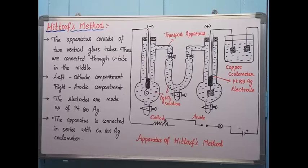Hello everyone. In today's video I will explain about the Hittorf's method. The Hittorf's method is useful to determine the transport number of ions. This is an experimental procedure to determine the transport number.